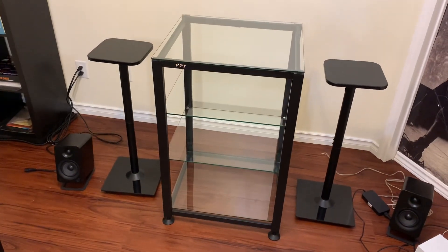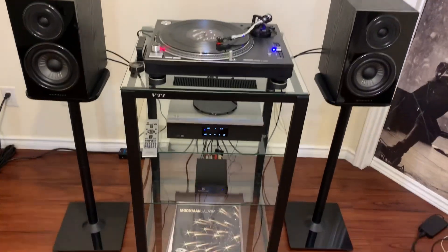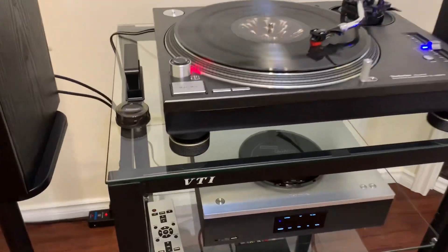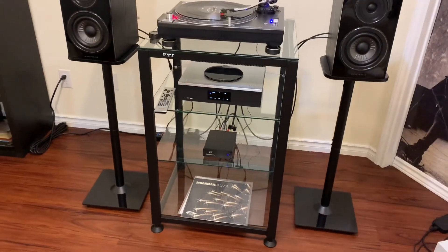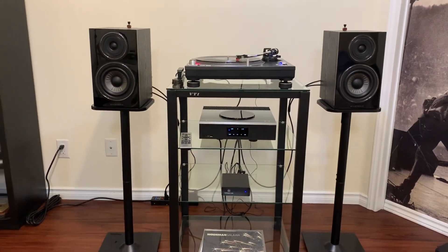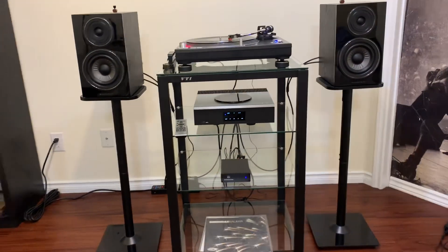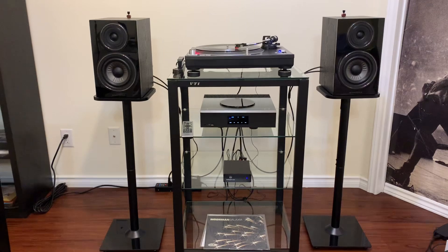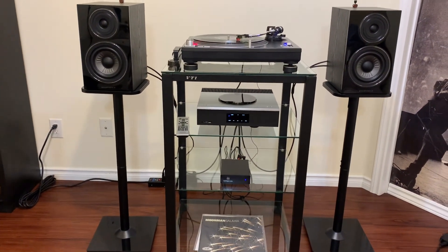I got everything installed and it's looking fantastic — I absolutely love it. I just have to clear the room a bit, but it's set up exactly how I want. I just need to make some slight changes to my listening room, but other than that I absolutely love this VTI audio rack.